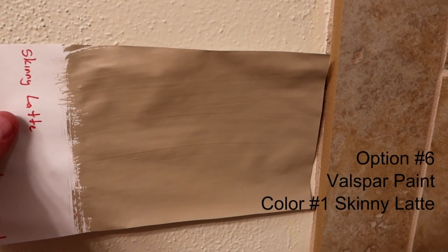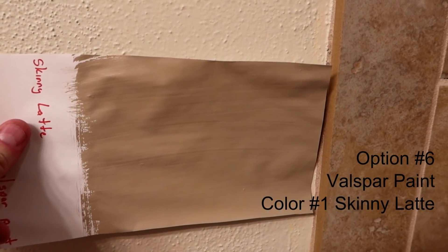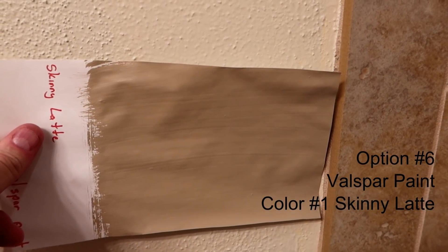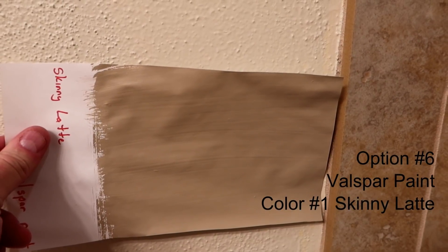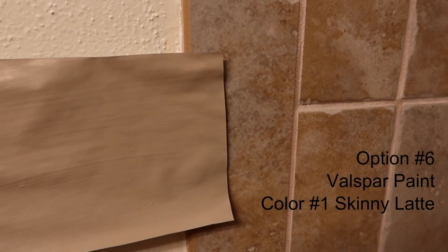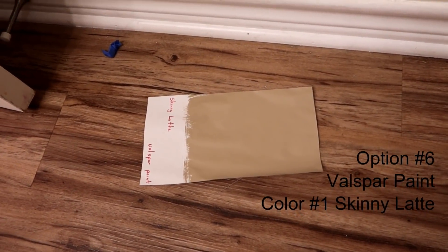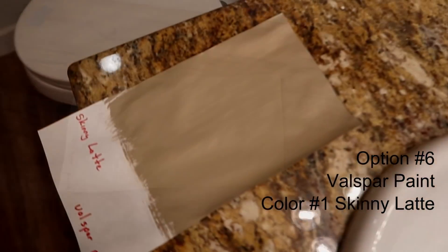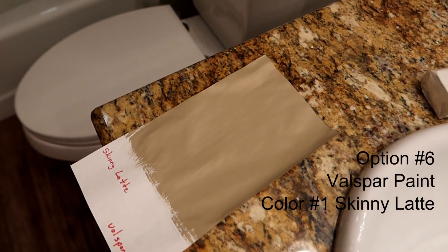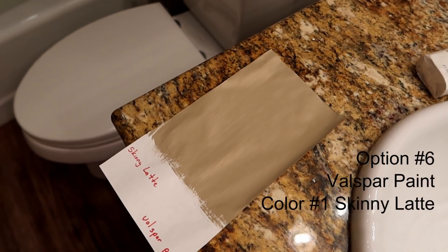This is option number six — the one I had to make my own paint chip for. This is a single color, so this will be the color of the wall, and then the baseboards, crown molding, and ceiling will be white. It's called Skinny Latte. Here's what it looks like against the tile work and tub, against the floor, and against the countertop and sink. This is option number six, the final option.